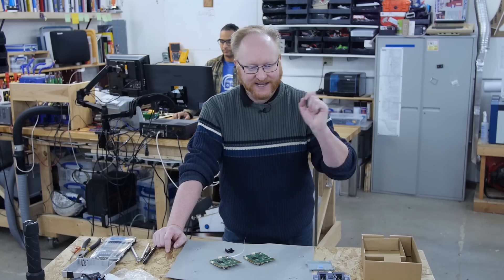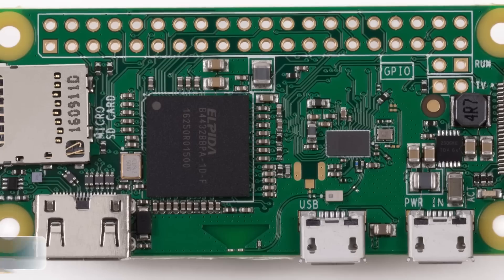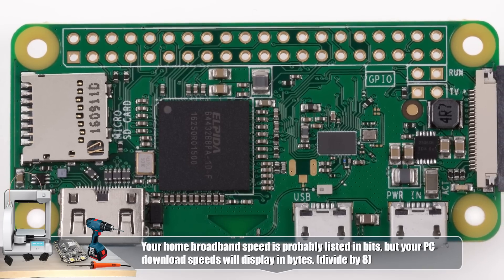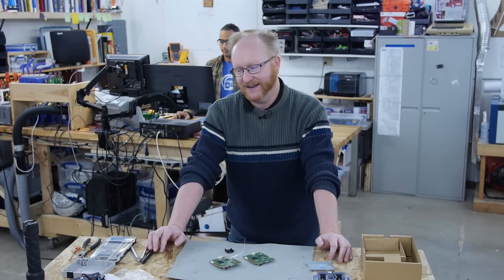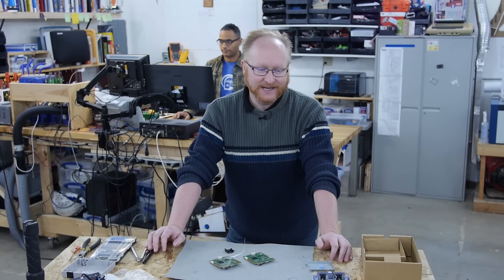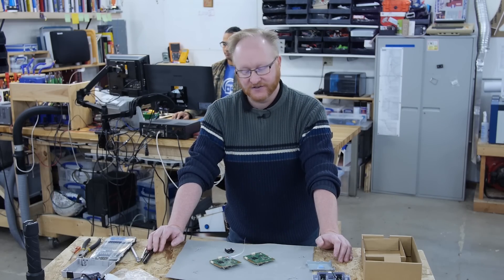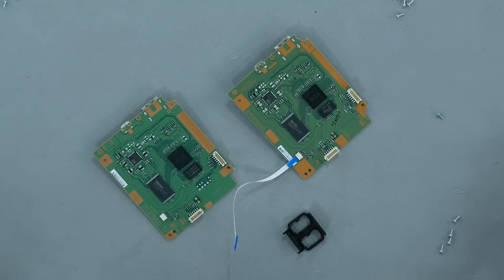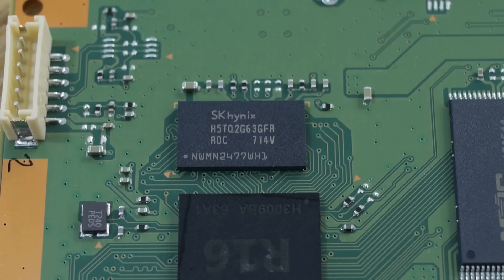The original NES Classic had a 2 gigabit RAM — lowercase b — so that's 2 divided by 8, which is 256 megabytes of RAM. The Super Nintendo Mini has a 4 gigabit RAM chip — that's 512 megabytes. Always check bits vs. bytes in your data sheets. If you think about it, a Raspberry Pi Zero can emulate all sorts of consoles and it only has 256 megabytes of RAM, so even 256 is probably more than you need. The largest Super Nintendo ROM size was maybe 4 megabytes. That extra RAM is probably used for emulation overhead or emulating the Super FX chip and other associated processors.